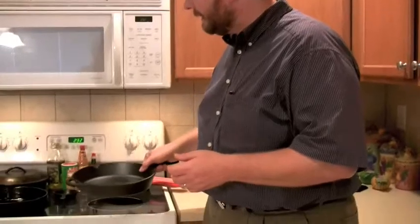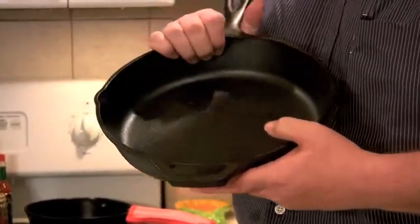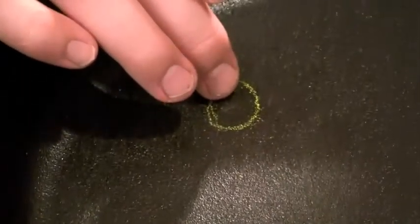So what we've talked about so far: seasoning a brand new skillet, and repairing a skillet you might find at a garage sale or one that's sitting in your cabinet with rust on it. But what do you do with a skillet that has an actual physical imperfection? I have a skillet here that has never been used, and there's actually a physical imperfection — it has a pit. I'll let the camera zoom in close and I'll try to draw a circle around it.